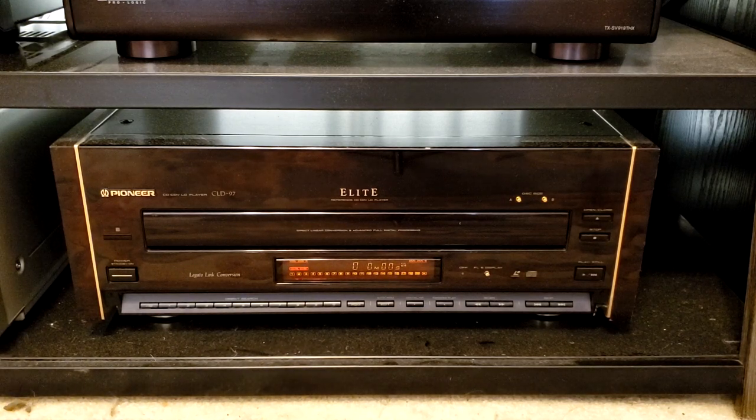Right below the Onkyo THX certified amplifier is none other than the Pioneer Elite CLD-97 Reference CD-CDV LaserDisc Player. This player features both-side play and outstanding audio reproduction. This model is an outstanding CD player and a solid LaserDisc player.